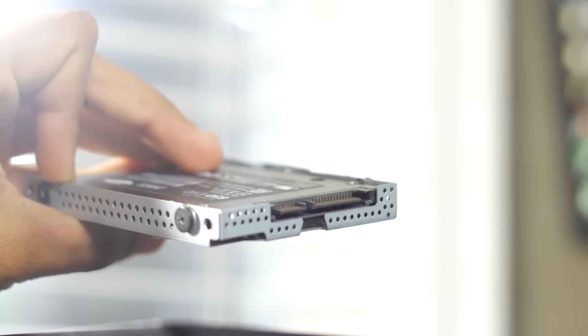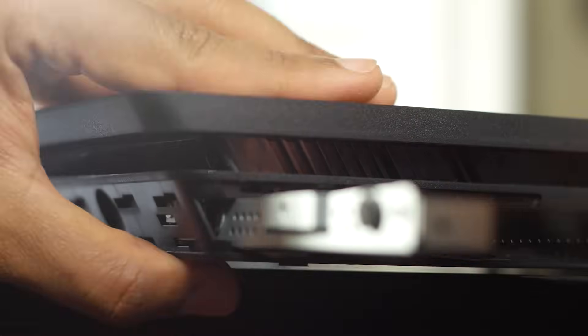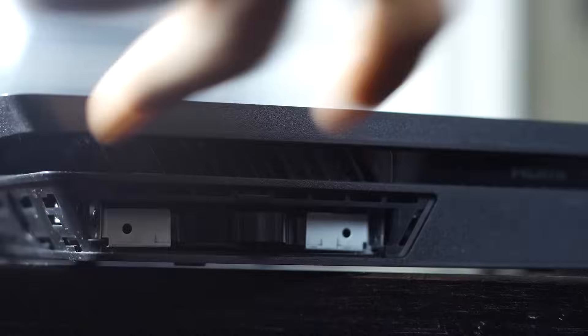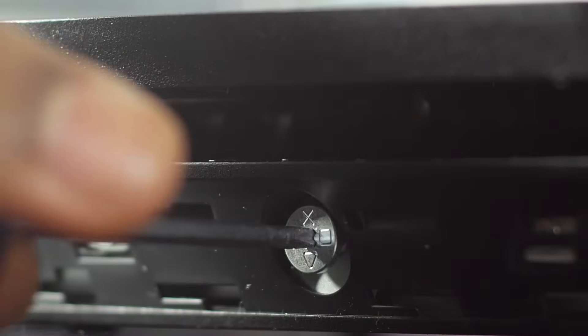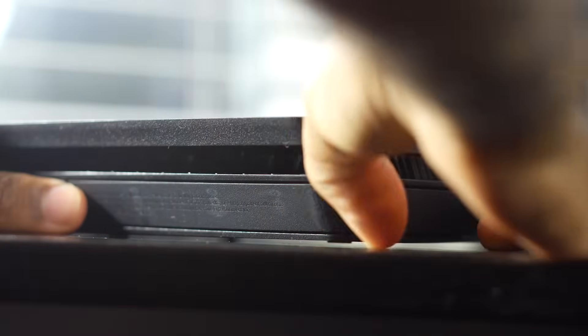Once you have that done, slide the cradle back into its internal slot, put in that same Phillips head screw, and cover everything back up. That's pretty much it for the physical drive swap — as you can see, it's very simple.